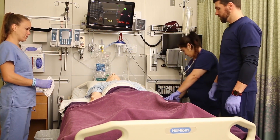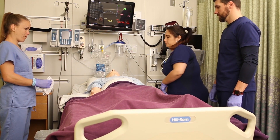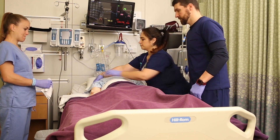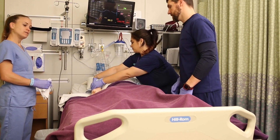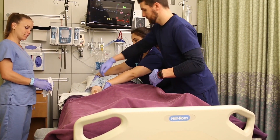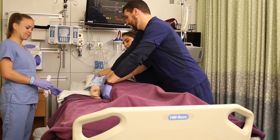The first staff member stands closest to the head, places one hand on the opposite shoulder, and one hand on the patient's lower hip. The other staff member places one hand on the patient's upper hip and one hand behind the patient's knee. You'll notice these staff members cross their arms over — that's to help keep everything straight.